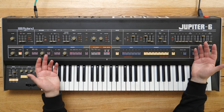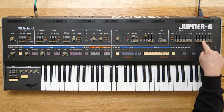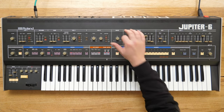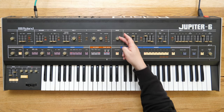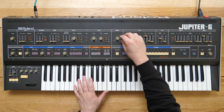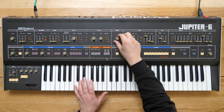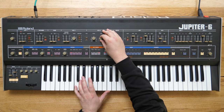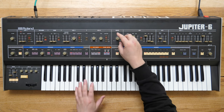Here we are with the Jupiter 6. We've got two VCOs, one and two, and two envelopes. At the minute I'm using envelope two just like a gate — it's basically on or off — and that's a single oscillator coming out of VCO1. This one's got a mixer between VCO1 and VCO2. When we blend them we get a little phasiness because they're about as in tune as I can make them, but it makes that odd phasey noise. So if you want something crisp and clear, use a single oscillator.